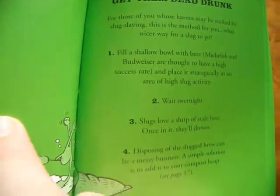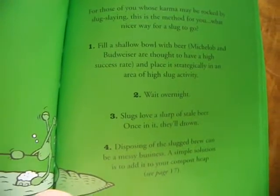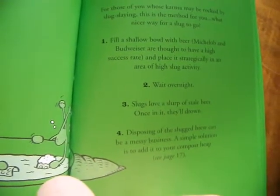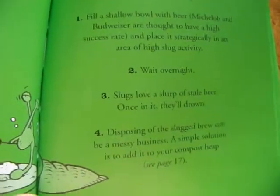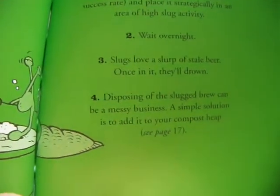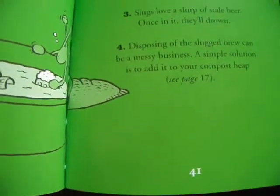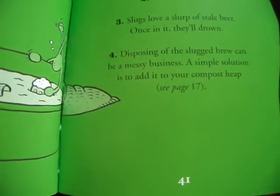I've only skipped three parts of it. There's also ones like making them drunk so they die. I'll just look at this last one: Get Them Dead Drunk. For those of you who use karma, maybe rocked by slug slaying, this is a method for you. What nicer way is there for a slug to go? Fill a shallow bowl with beer and place it strategically in an area of high slug activity, like cabbages and lettuce. Wait overnight. Slugs love a slurp of stale beer. Once in, they'll drown. Disposing of the slug can be a messy business — a simple solution is to add it to your compost heap.